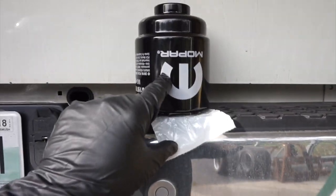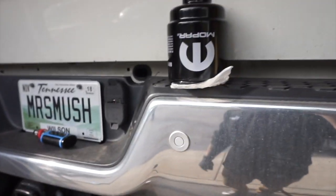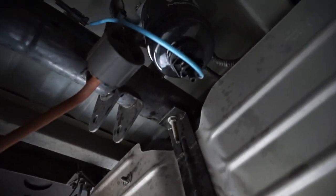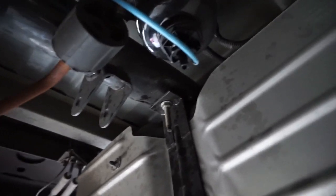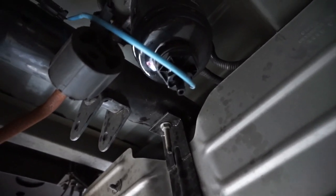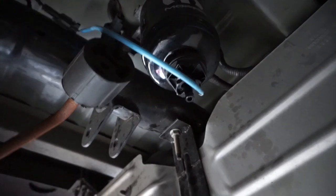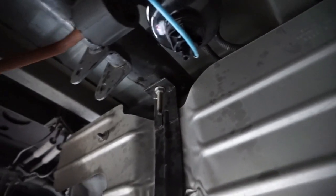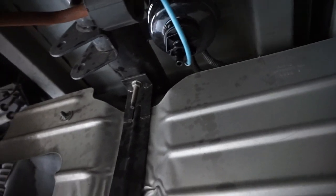Here's the rear fuel filter. Sorry if you can't hear me because some asshole's mowing the lawn. Right there — so he drained the fluid, whatever fuel is in the canister, out, and then spin that off, put the new one on. Pretty simple, not a big deal.